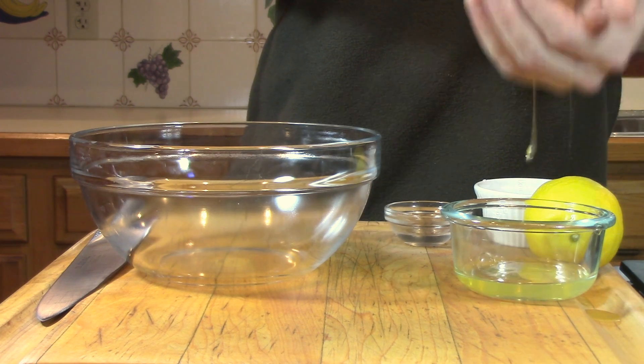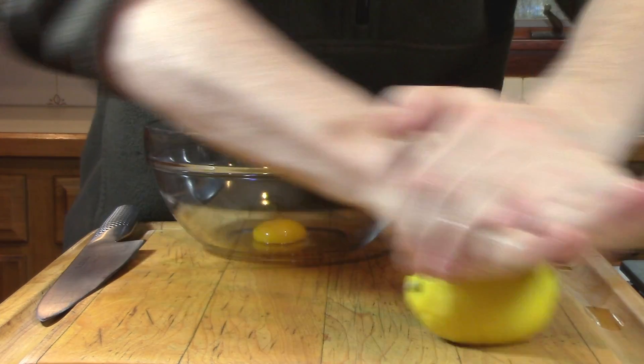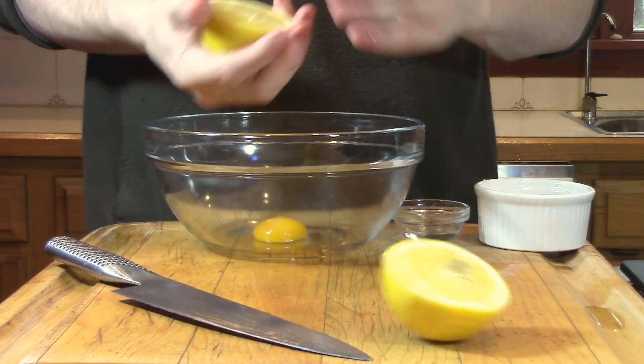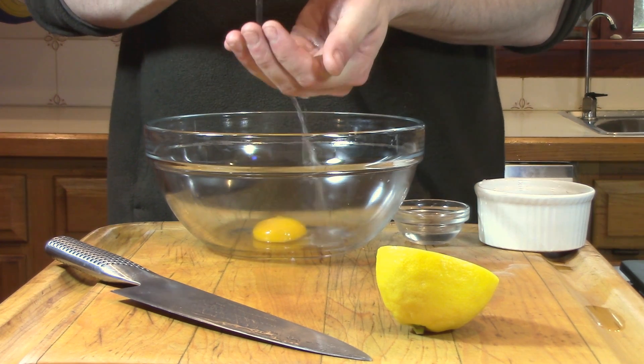To make the hollandaise sauce, we're going to separate one egg yolk and then add a teaspoon of lemon juice. If you roll your lemon on the cutting board before you juice it, you'll get a lot more out of it. And then when you squeeze the lemon, if you put your hand underneath it, you can catch the seeds and keep them from going into your sauce.